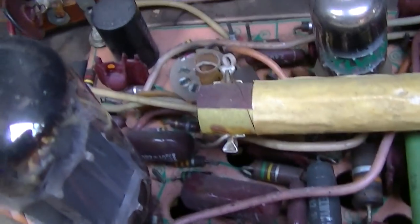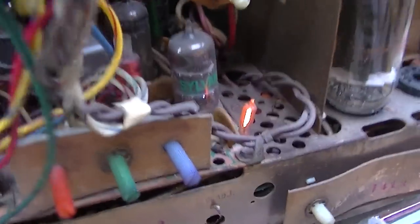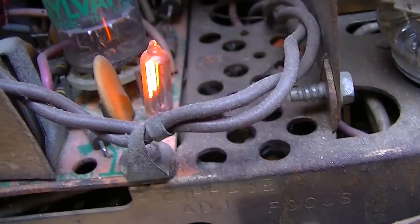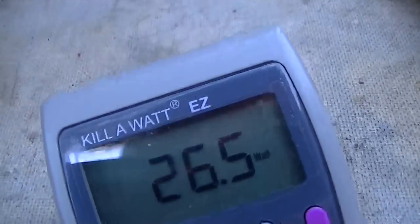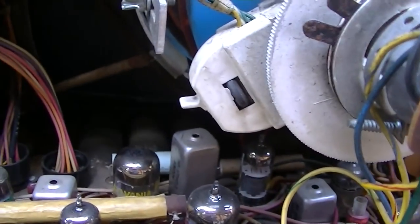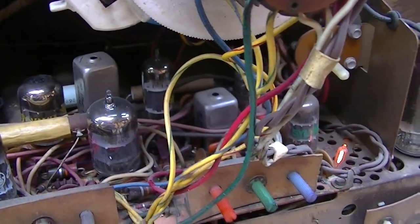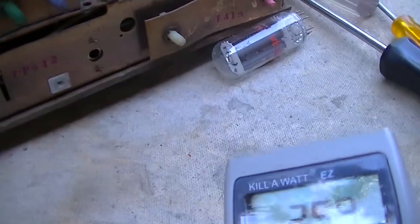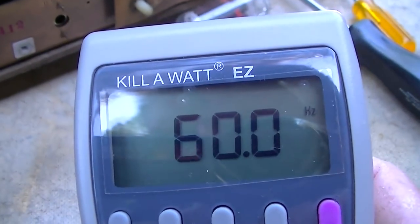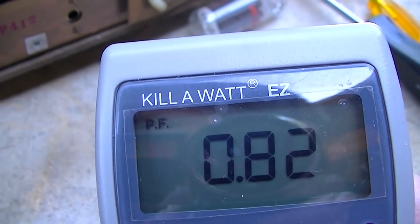Last time there was a resistor down in here smoking somewhere, so I've got to figure out what happened with that. 26 watts with the power factor is kind of high — I wonder if it's got a little transformer in it somewhere for something.